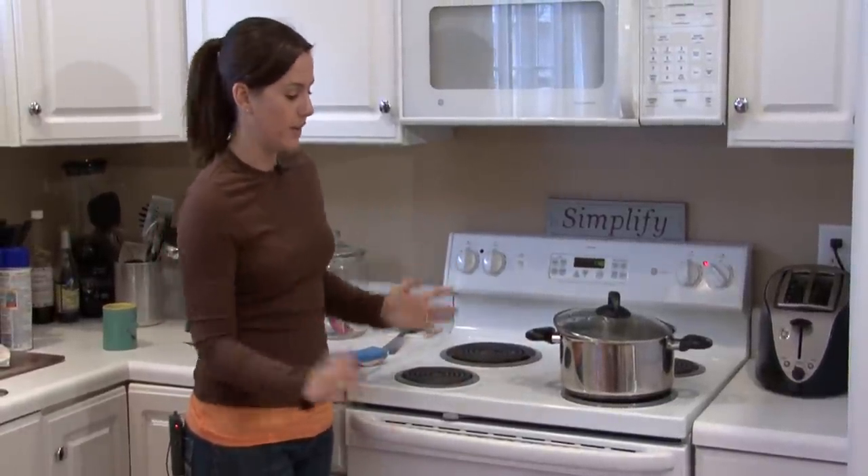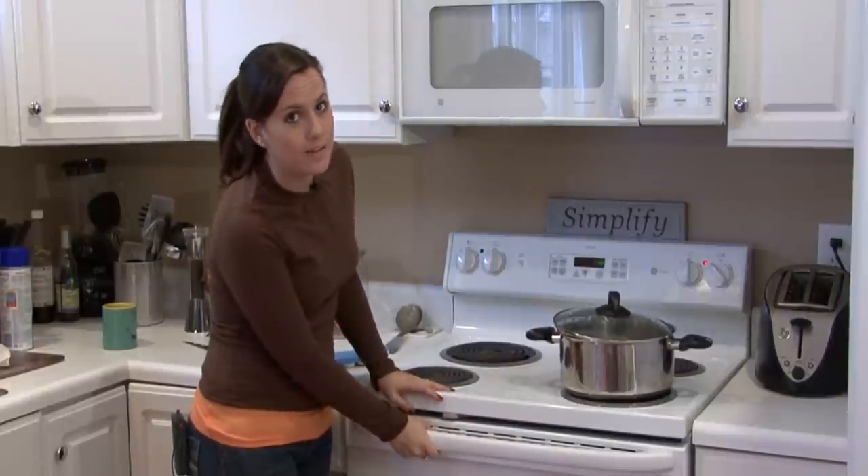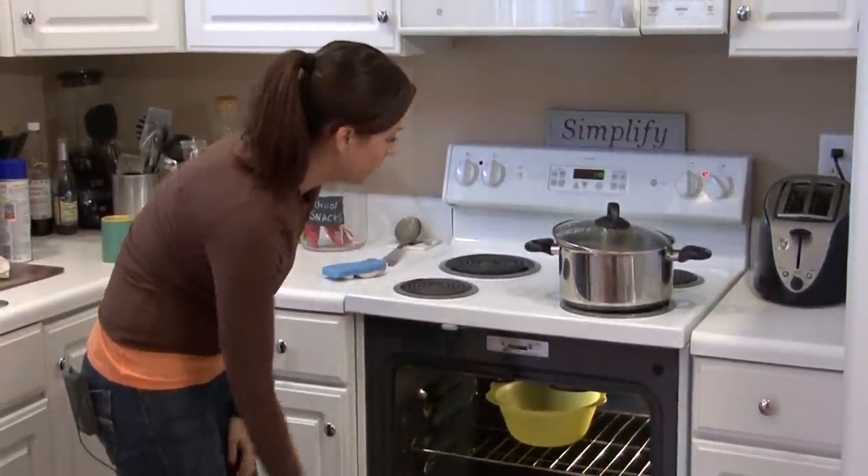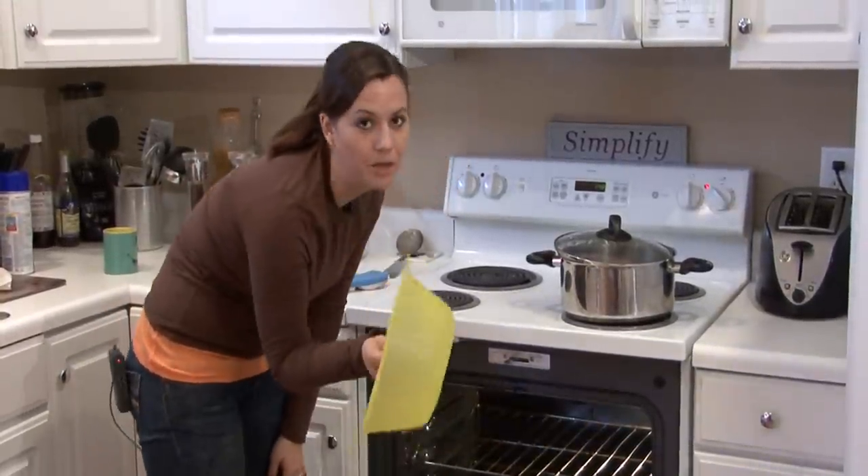Or if you're like me, your husband thinks that the oven is an extra closet and stores things in there, so you go to preheat the oven and find that your Tupperware is melted to the oven now.